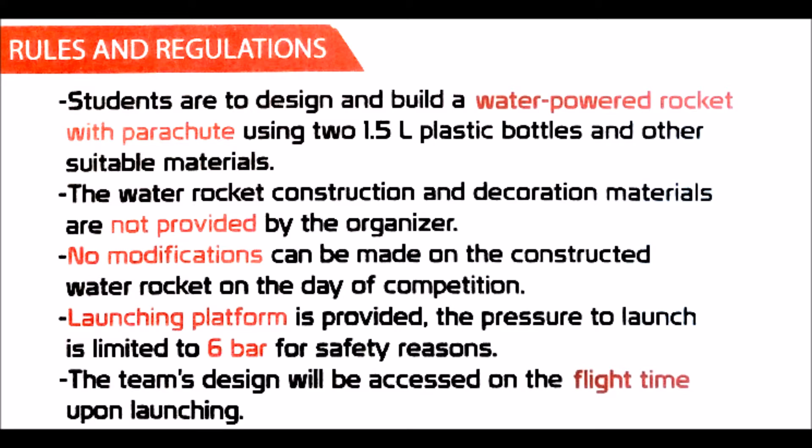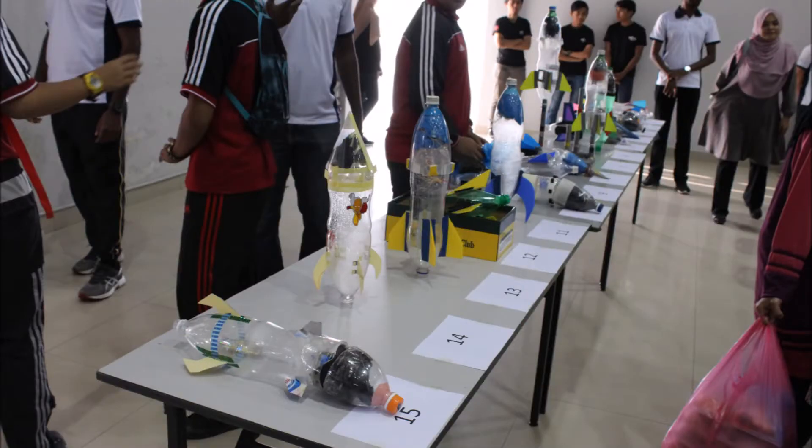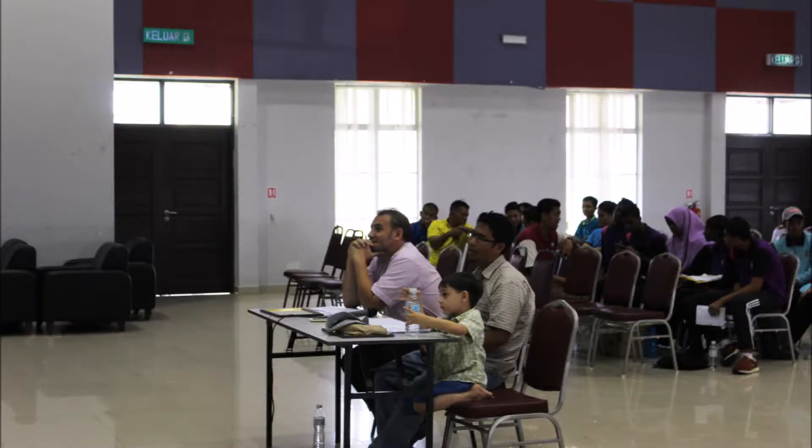The students have to design a rocket from a 1.5-liter plastic bottle with a parachute. The flight time will be measured. The student section provides a launching platform with air pressure up to six bar. My colleague Dr. Iftisha and I were the judges for the competition. The students have to present first, then do the launching.